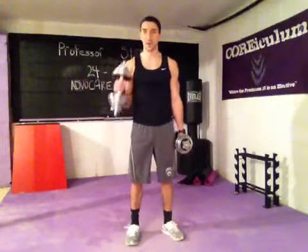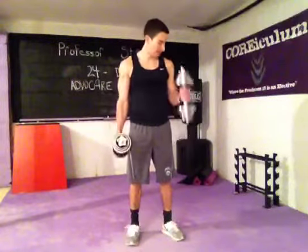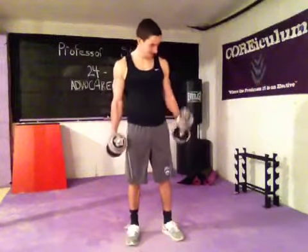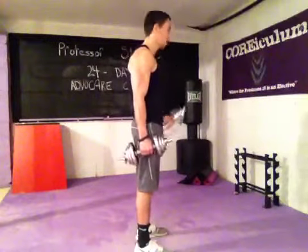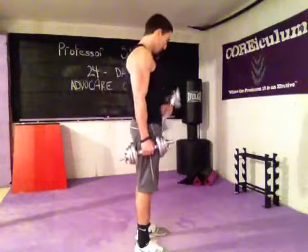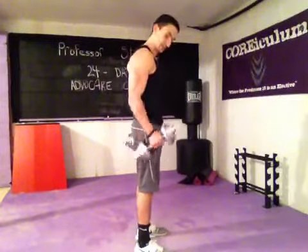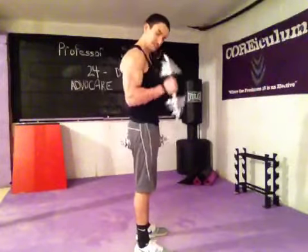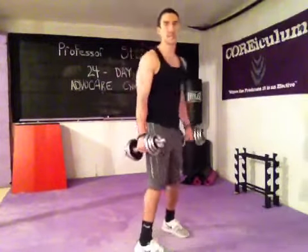Alternating hammer curls for the bicep. Every rep — every movement is a rep. Elbows are in, belly button's sucked in. Control the dumbbell. Twenty reps total.